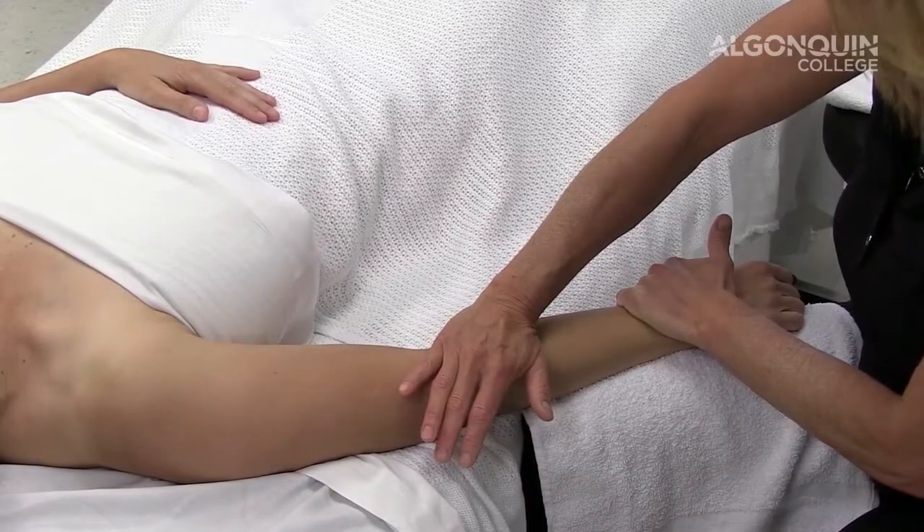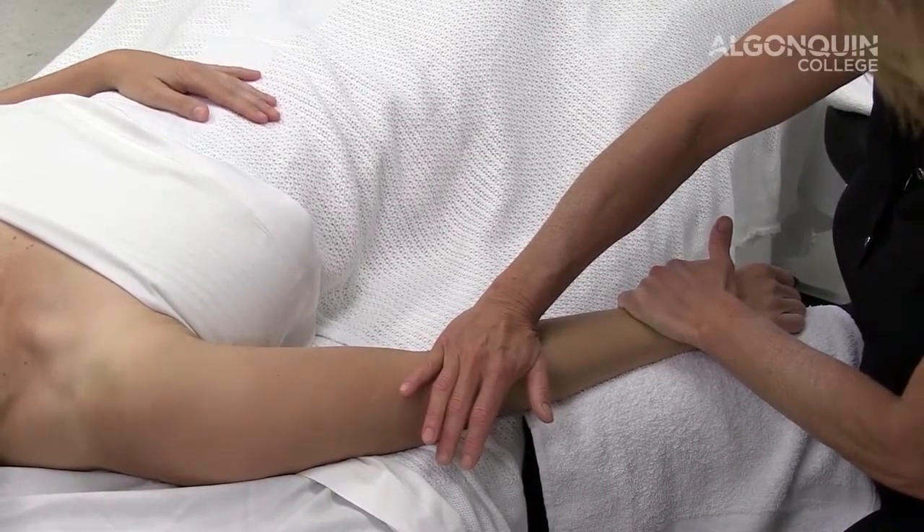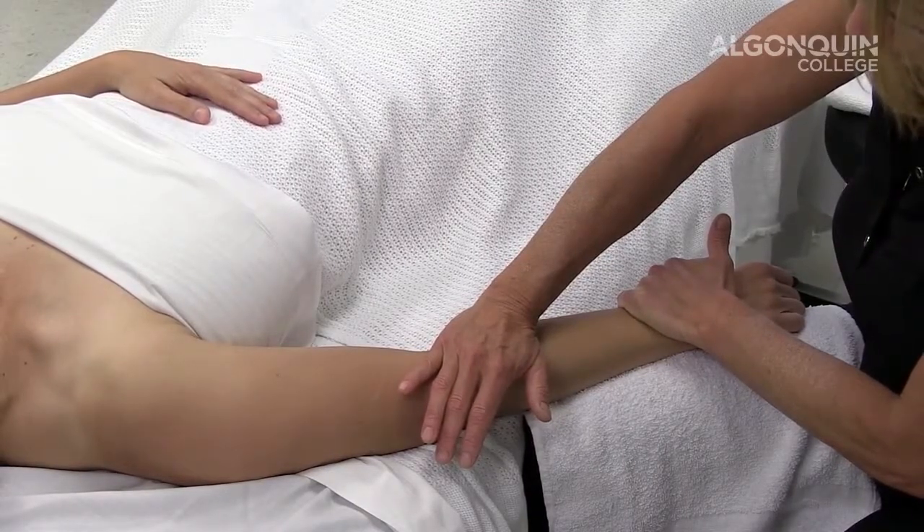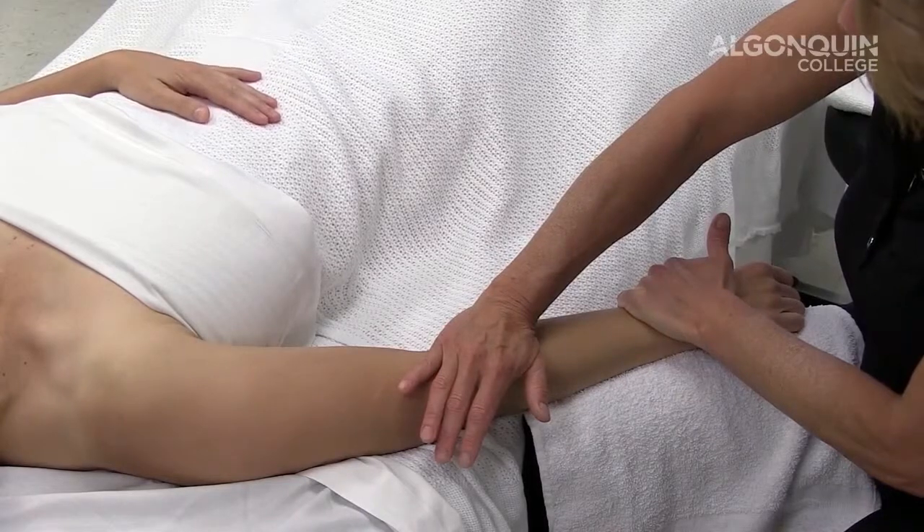This can be done longer. This is going to increase our extensibility, our joint range of motion. It's going to decrease pain and trigger points.